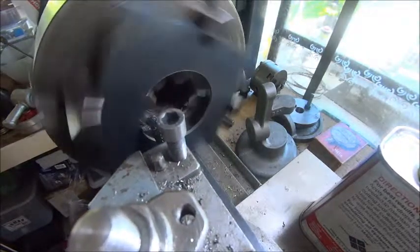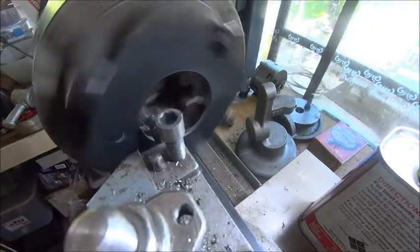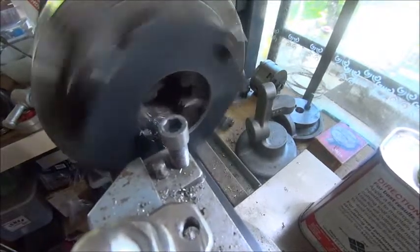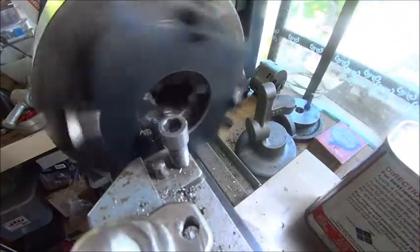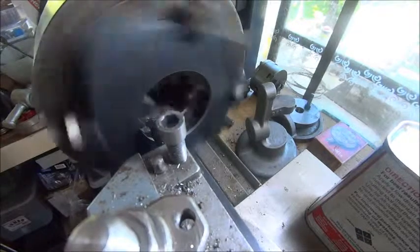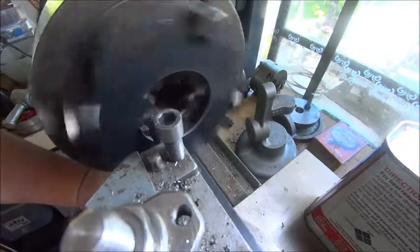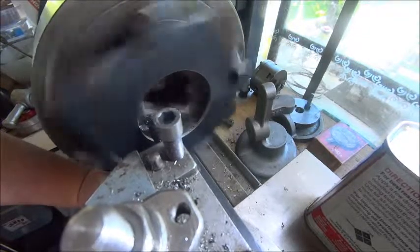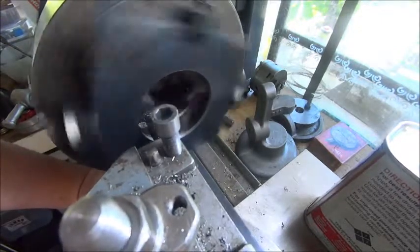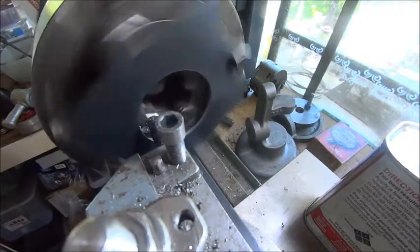Still needs about probably three mil, something like that. I'm not rushing it, just a bit at a time. Something's not quite right with my tool geometry here and I think I'm nearly there with this one. I might set the next one up and have a closer look. It's not cutting as well as I would like. I had a bit of a mess around with it before but don't seem to have fixed the problem. Feels like it's rubbing but there seems to be plenty of clearance. We'll have a bit more of a look.